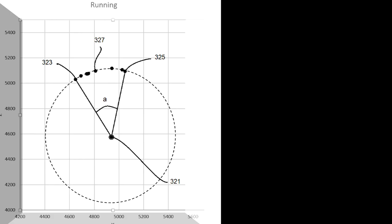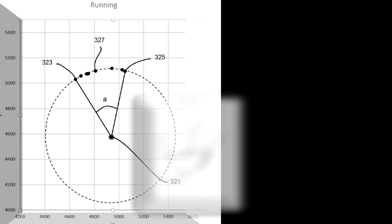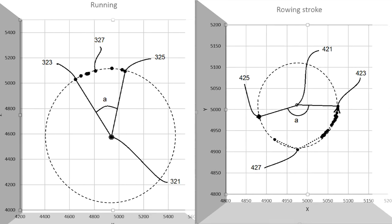The sensor can also detect the angle of a pivotal motion. In running, it is related to distance. In rowing or paddling, the length of a stroke.